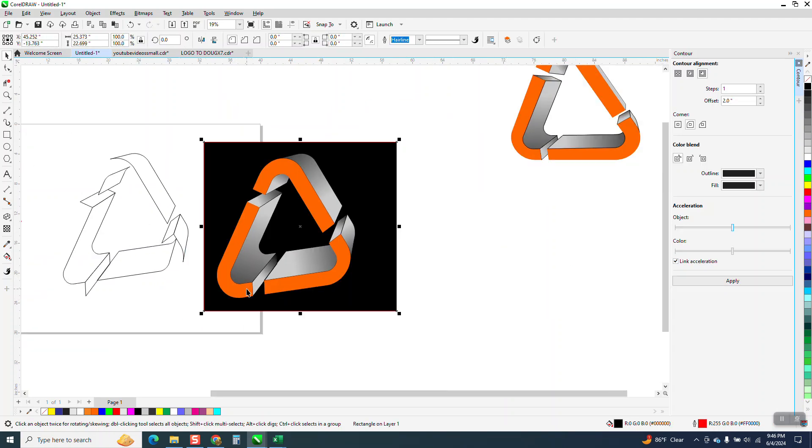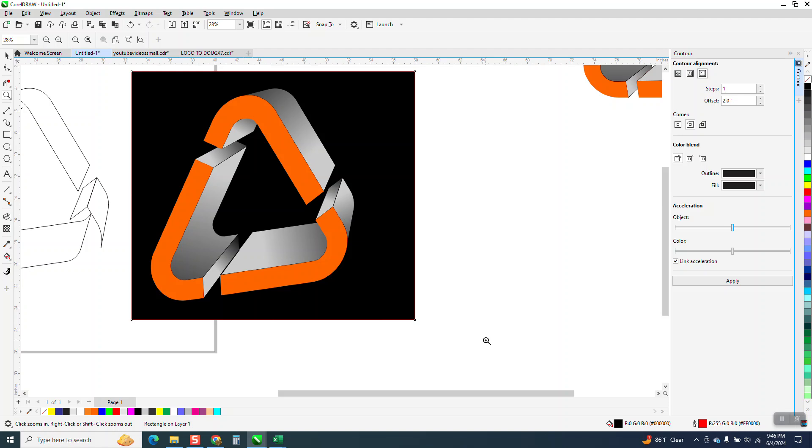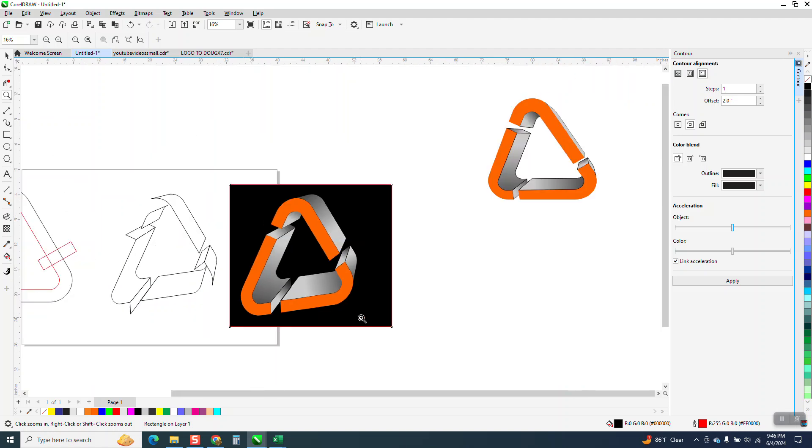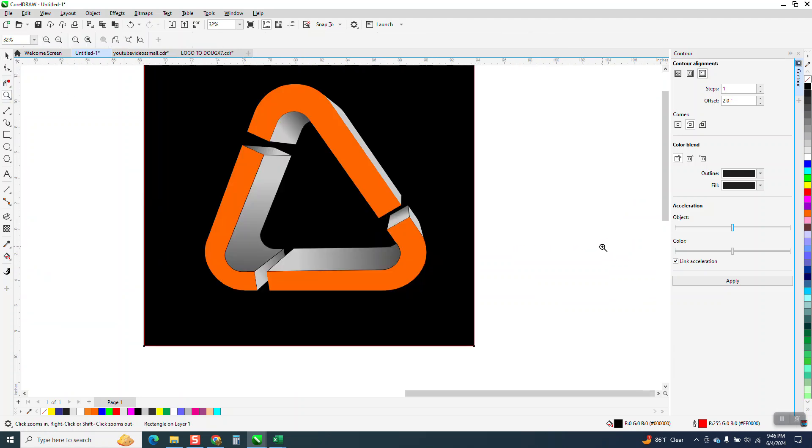And then if we bring in our black box — I liked my first one a little bit better. I think I went too far with the Perspective tool, but you get the idea. I wish I hadn't gone quite so far; I thought it would look cooler, but it didn't. It kind of reminds me of a recycling logo with cut-out parts. Anyway, I hope that gave you a few ideas — thank you for watching.